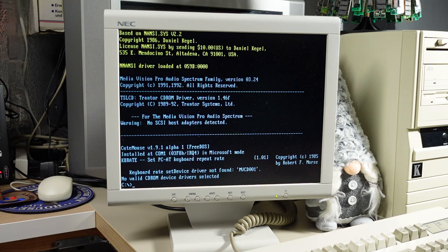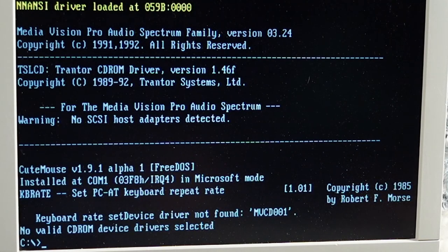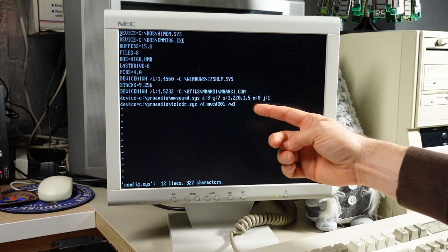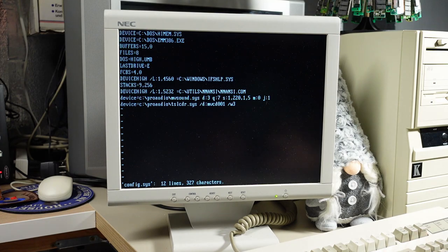I searched online for drivers for this specific card. This is the Pro Audio Spectrum one that's not working, and I really can't find anything for the Thunder Audio 16. So if you happen to see any drivers around that have a CD-ROM driver that should work, please let me know.